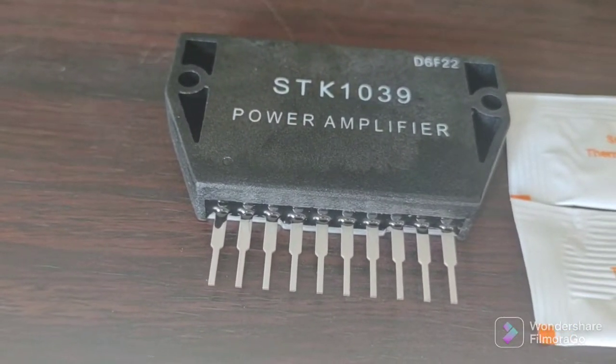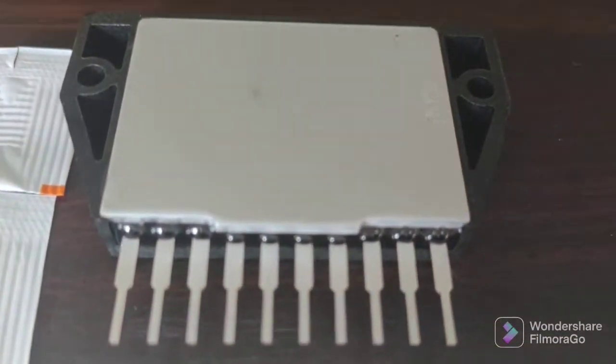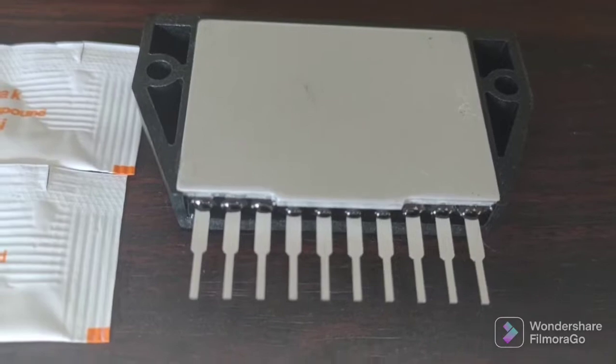That's what they look like — usually 10-pin devices with two screw holes. This is thermal paste, and that's what they look like in the rear.